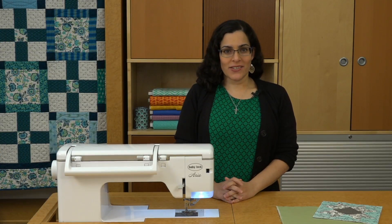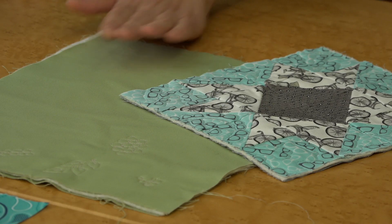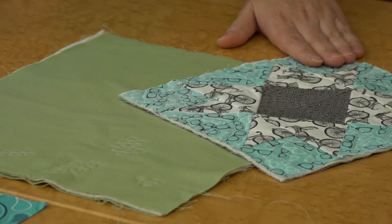Once you're ready to try actual stitching, make a plain quilt sandwich from fabric in your stash to practice on. I always like to practice on orphan blocks and small projects. Table runners and pillows, for example, are a great place to start.